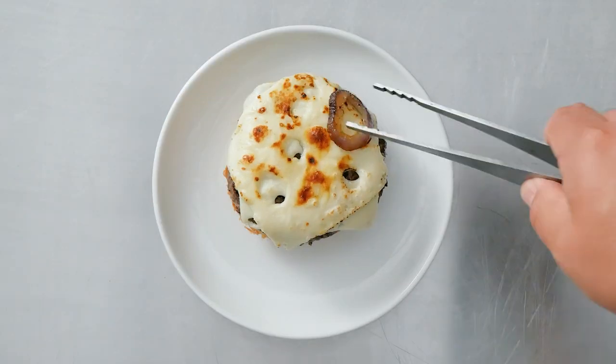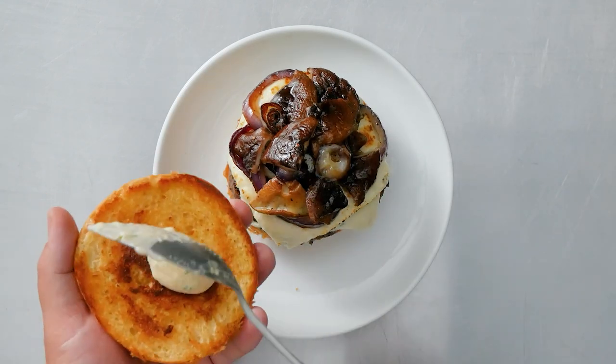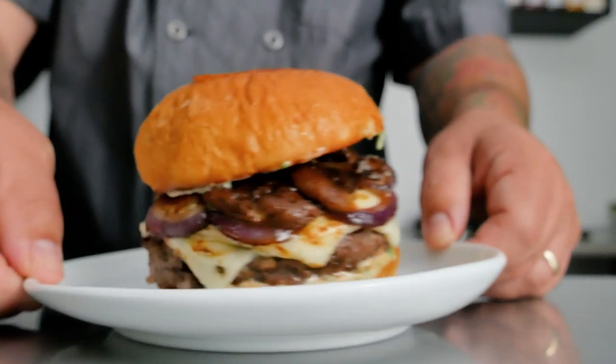It was crispy yet perfectly airy and light. I like that it held up to the burger. This is a bison burger with shiitake, grilled onions, melted Swiss, miso chive mayo on a euro baked potato bun.